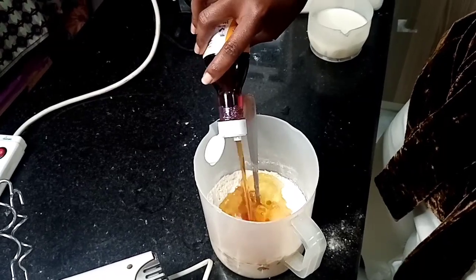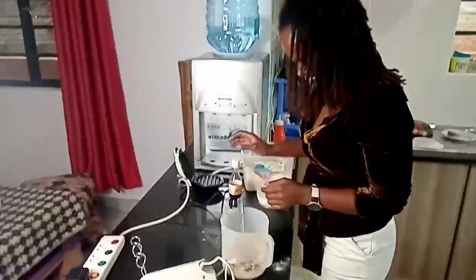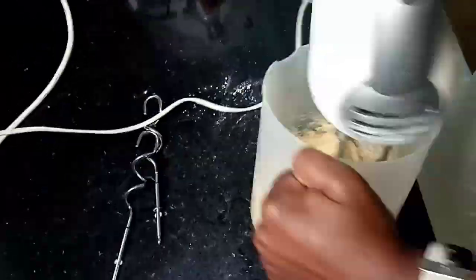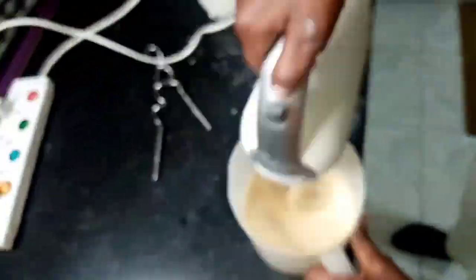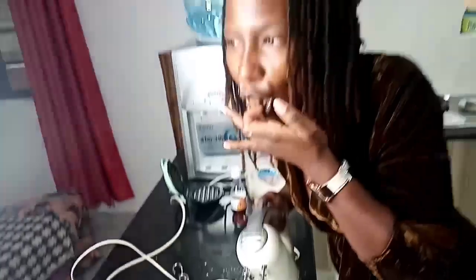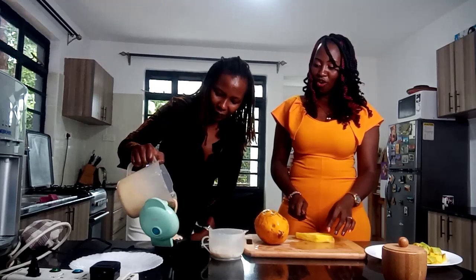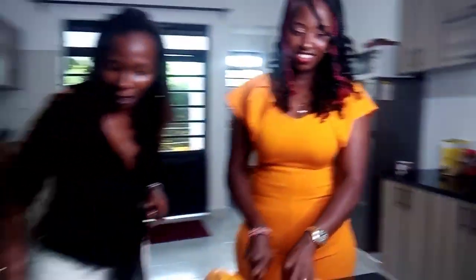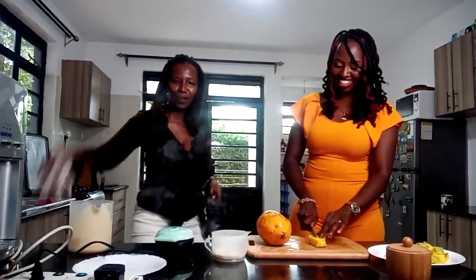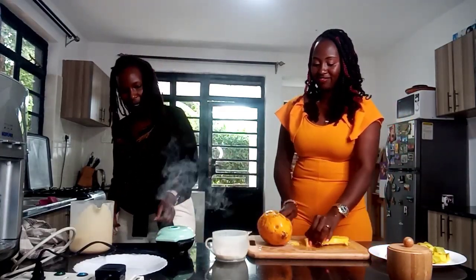This is called 'macho metha' — you measure with your eyes. So that looks ready, and I'm going to add some milk. That's the thickness we're looking for. The first one is always a fake — a test waffle.